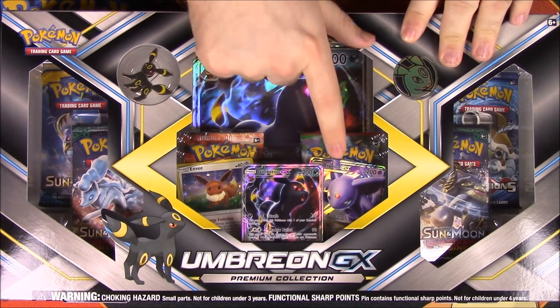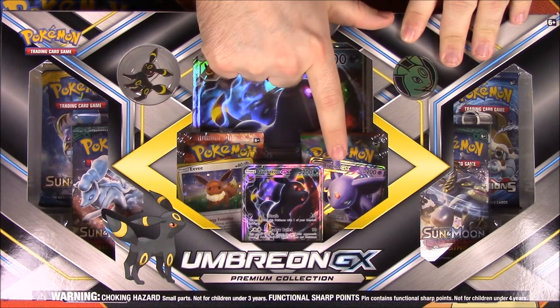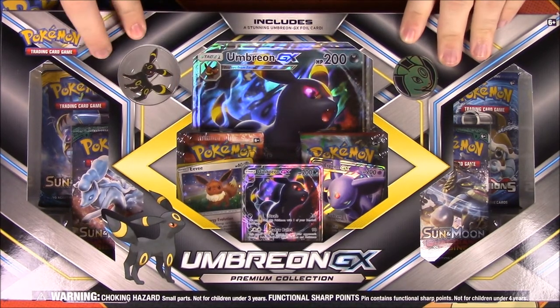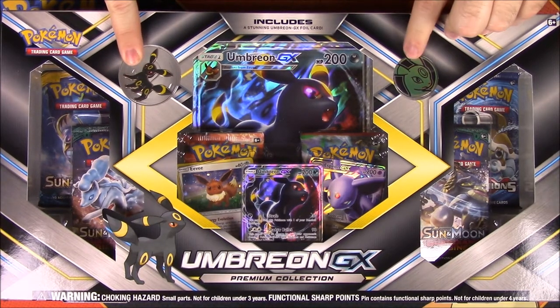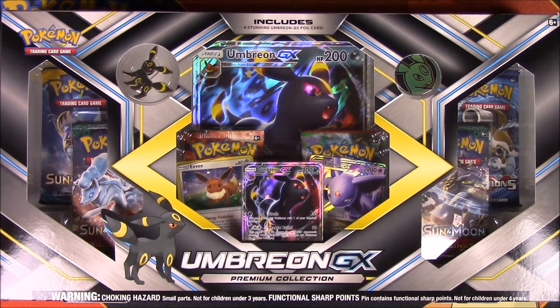Just like the other one, we get an Espeon card from the Sun and Moon set, and we also get an Eevee. It comes with a giant card and then an Umbreon pin and patch. So let's open this and get into it.